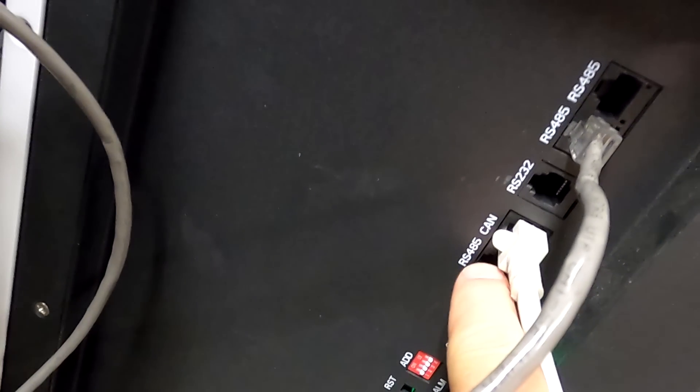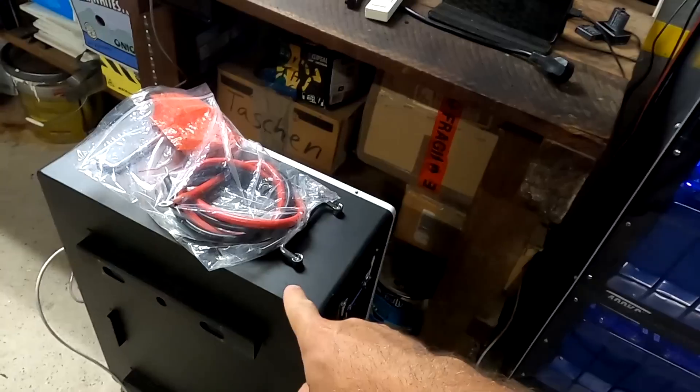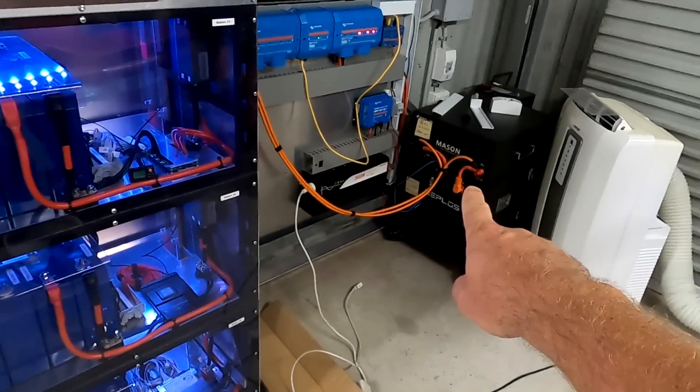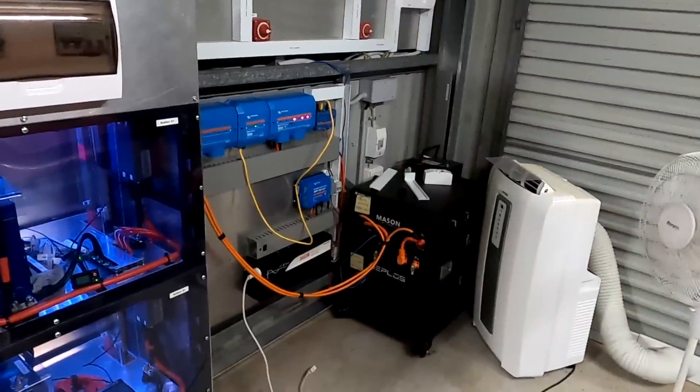So this is CAN - it goes all the way over here, and this is CAN as well. I have two CAN ports here. The question is: will I be able to connect this battery via CAN bus to the Cerbo, as well as the Ceplos Mason batteries with the CAN cable to the Cerbo?